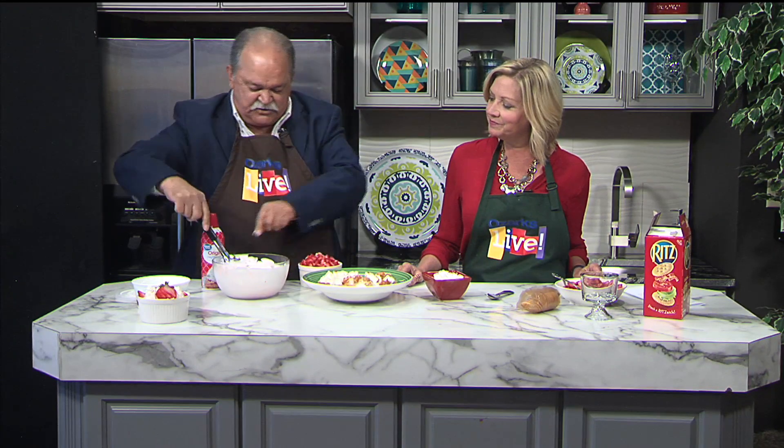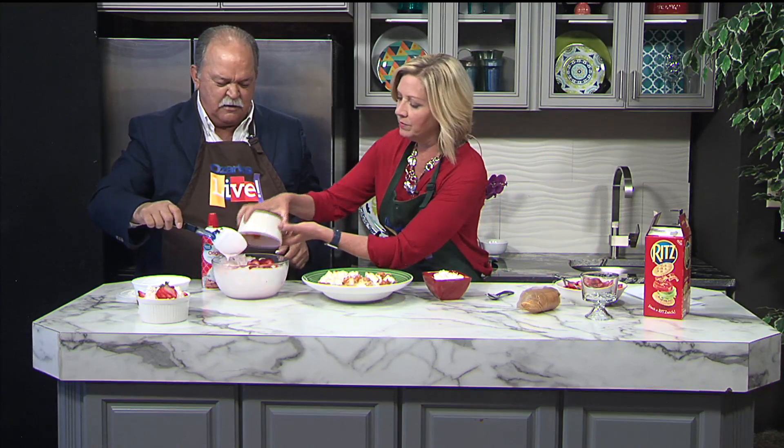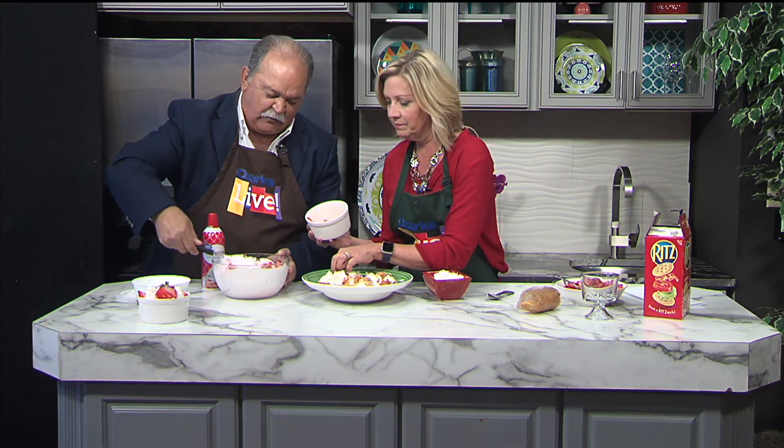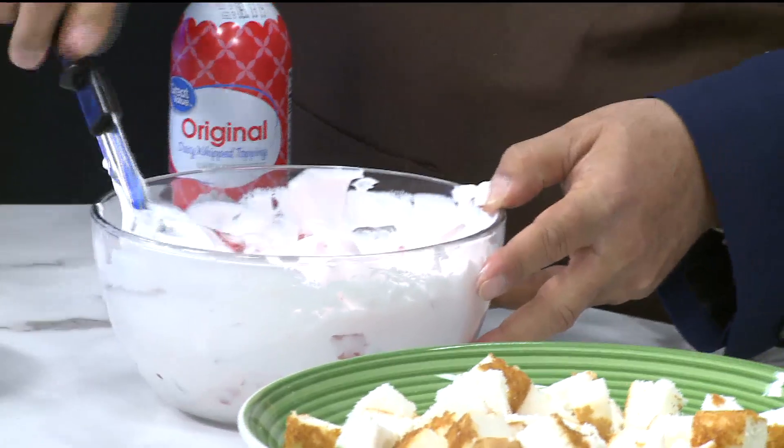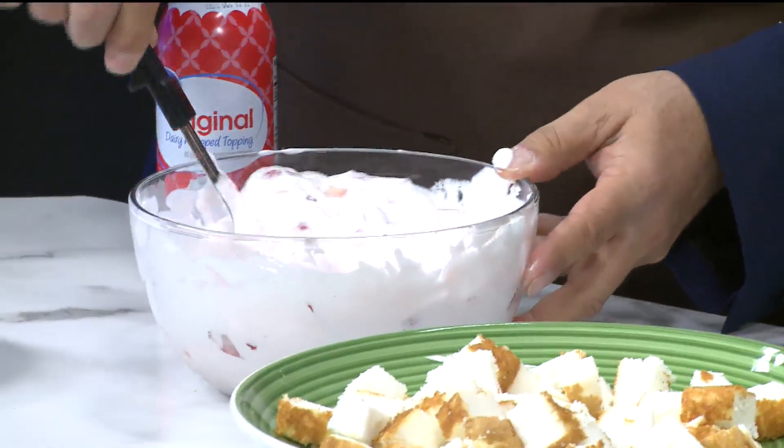Now we've got all of this mixed up. Now we add our strawberries — just dump them all in there. Fold them in and mix them in, get them all covered up. Oh, this is good stuff right away. You can't beat this. This is almost like a trifle, you know, when you put the cake and berries and stuff together — a little bit like that, but you actually stir this up.